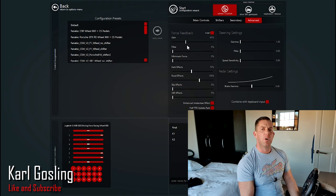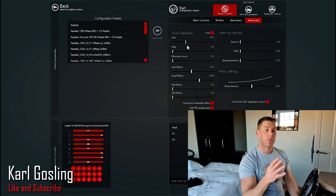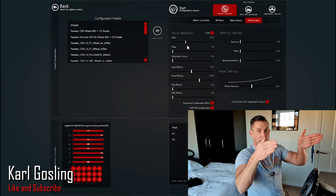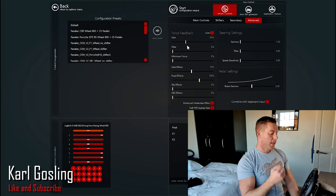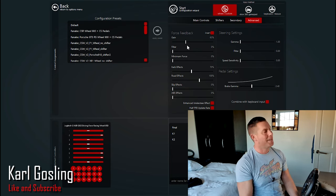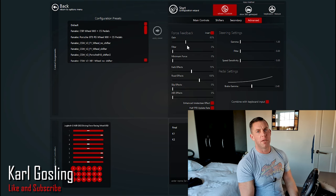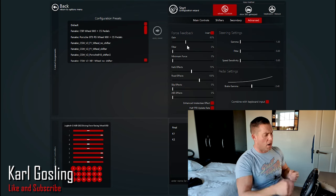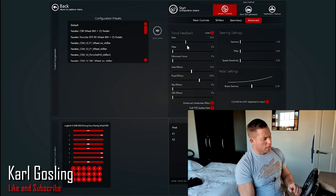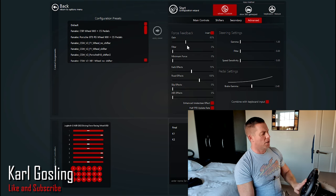Filter smooths out force feedback spikes. I personally don't want a smoothing effect — I want to feel exactly what's happening through my steering wheel. In real life you're directly connected to your steering wheels unless you've got electric power steering, which disconnects you. A lot of people don't like electric power steering for that reason. I don't want any spikes filtered out — if I hit a barrier, curb, or clip a car, I want a full jolt through the steering wheel. So filter is at zero.